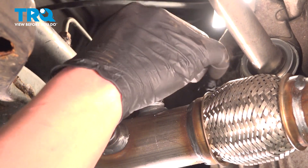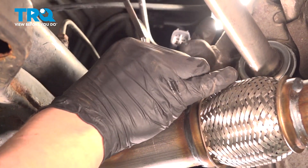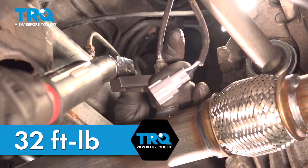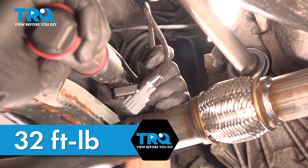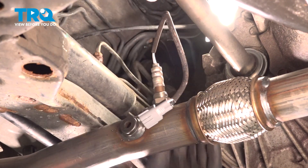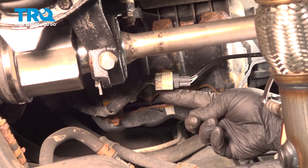Install the O2 sensor — we're going to make this hand tight. Torque the O2 sensor to 32 foot-pounds. Install the connector for the O2 sensor and push until you hear a click.